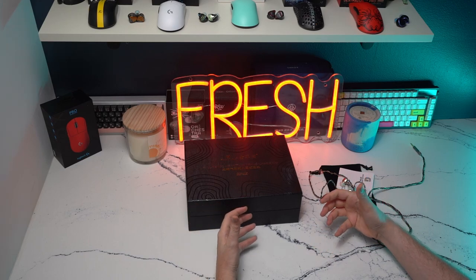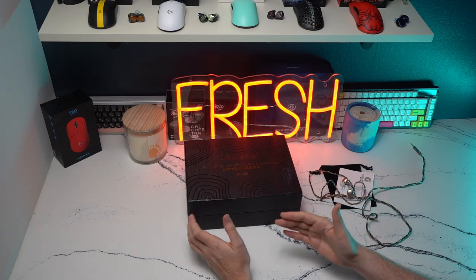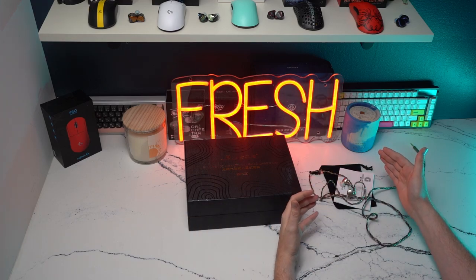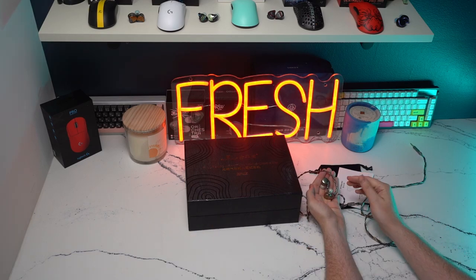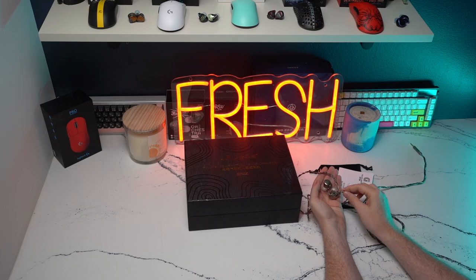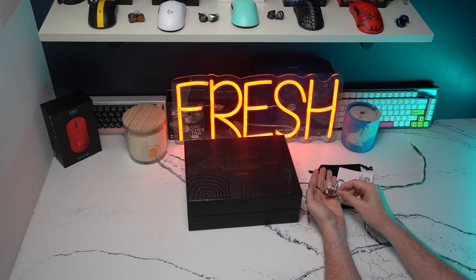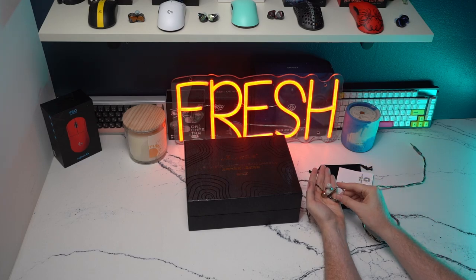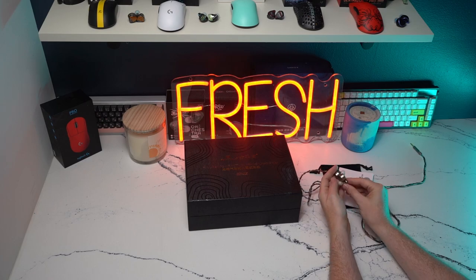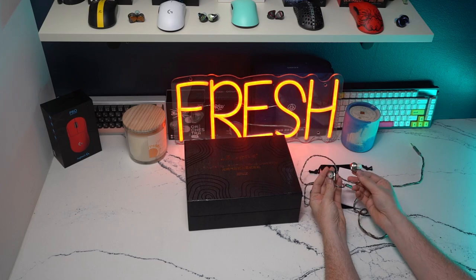You hear everything with such detail on this that it is just absolutely nutty from an entertainment standpoint and a gaming standpoint, which I'll certainly get into in a few seconds. In terms of the finish, it is an anodized aluminum alloy, which looks great at its relative price point. It's very smooth, and the ergonomics of the shell are really nice, providing a very comfortable listening experience for gaming sessions as well as studio monitoring, editing work, or long gameplay sessions.